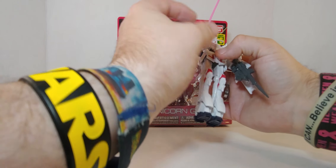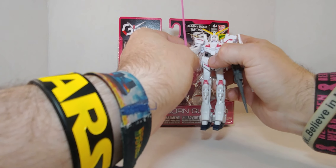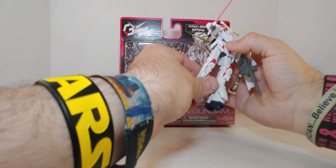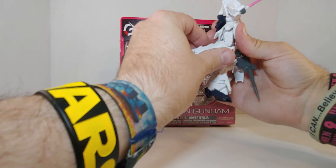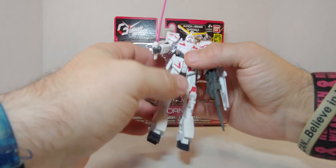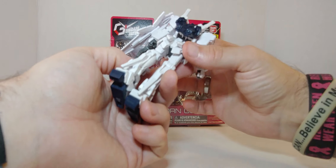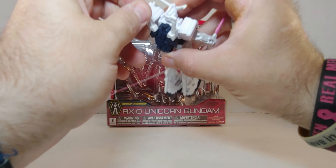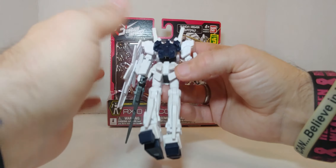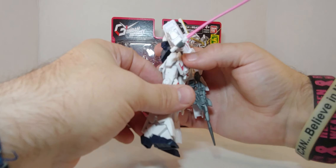In the Gundam series they give them laser swords — we can call them that, they don't have to be Jedis. I love everything: the detail, the coloration. The other one pops more in color, but for detail this is amazing. And the jetpack — I just wish the swords came out. These are so amazing. I love the jetpack, I love everything about this one. It's really cool.